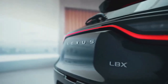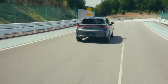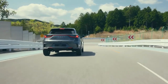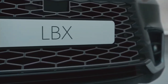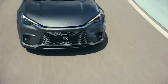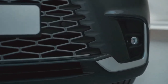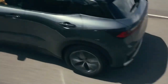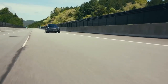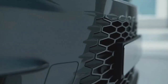As standard, the LBX is front-wheel drive with torsion beam rear suspension. With the available all-wheel drive adding independent double wishbone rear suspension and a second electric motor powering the rear axle, it has a tight 10.4-metre turning radius. All-wheel drive variants feature Lexus's four-wheel drive force control system to automatically adjust acceleration and deceleration in certain driving conditions, such as when travelling uphill or downhill, or when cornering on twisty roads.